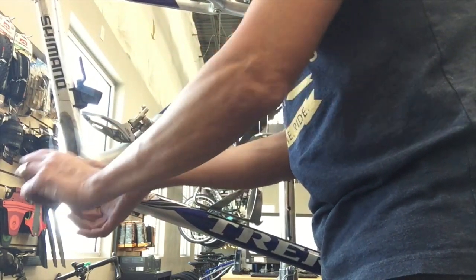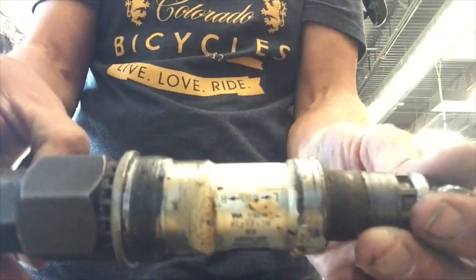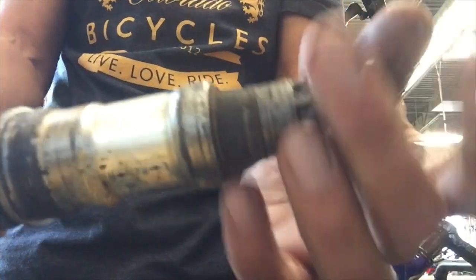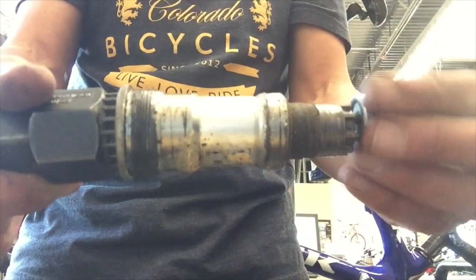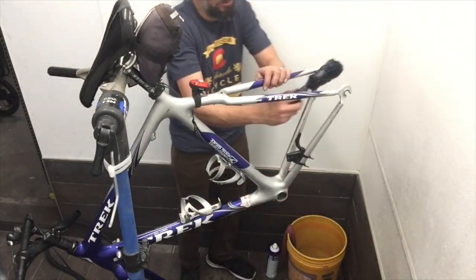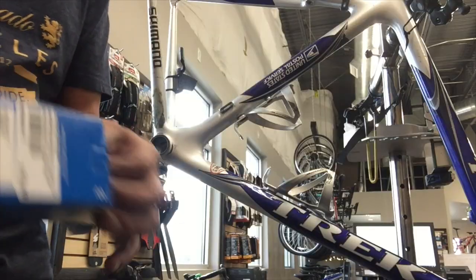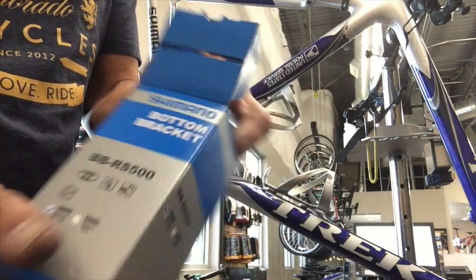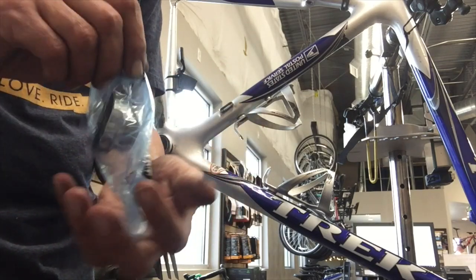They've got a little steel plate they would put on these old Treks in between the flange of the cartridge bottom bracket and the frame. I think a lot of times you'd get some creaking, and a well-meaning mechanic would think the bottom bracket was loose and tighten it more and more, and weather would get in there — and that thing eventually just gets really tight. So anyway, just giving the bike a good wash at this point. Now we're ready to put our new bits in — the outboard bearing style.